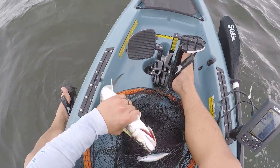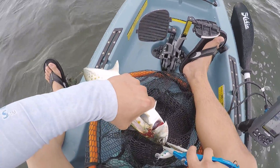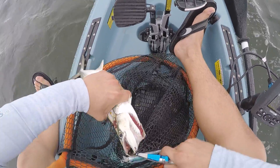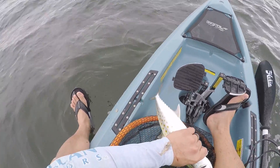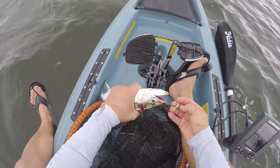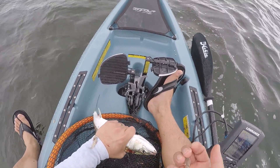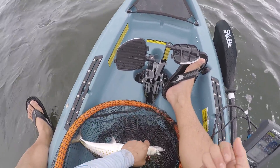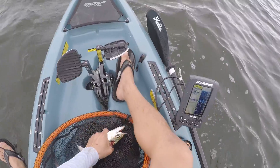If it wasn't for me, you probably wouldn't have even known that you had a fish on the line. Look, he's regurgitating a bunch of bait fish. I'm not sure what this is, but he's regurgitating it. Looks like maybe a little glass minnows.